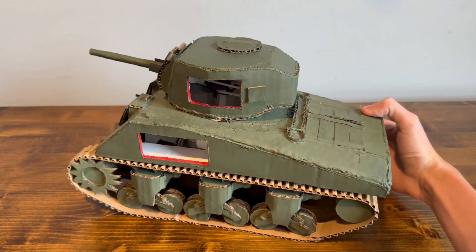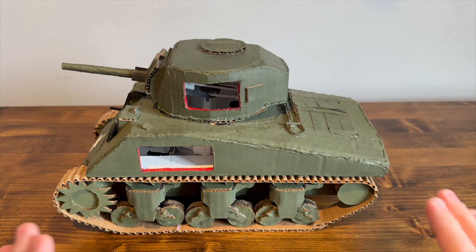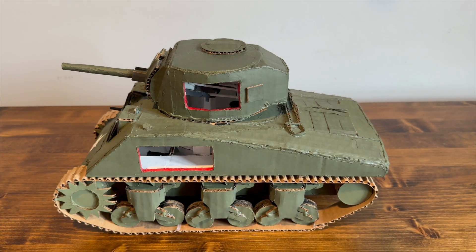Now the main reason somebody asked me to look at this is because it also has an interior. I gave this a full interior, and it also has a full engine. Everything's a little bit off-scale just because I don't have anything to compare it to, so it was all scratch-built from cardboard and all the sizes are kind of just guessed.